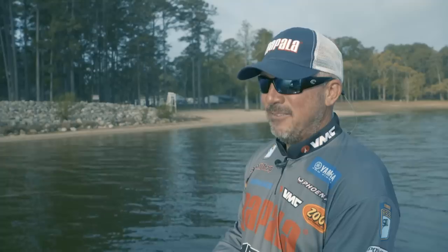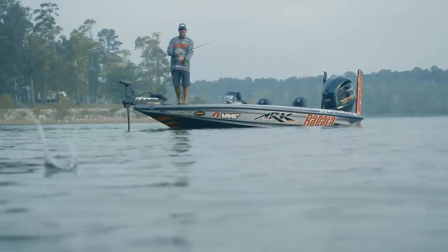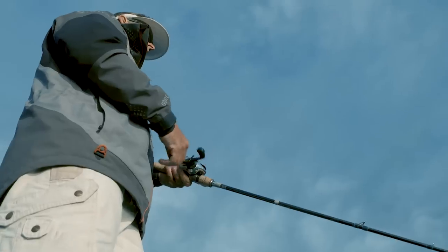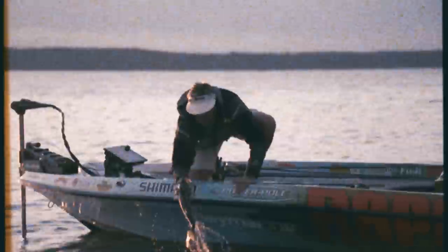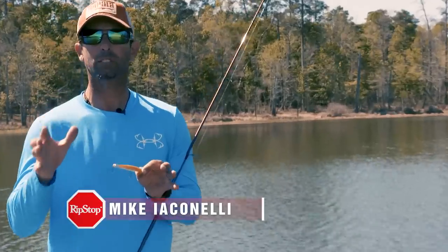There's not a more effective way 12 months out of the year to put a fish in the boat than with a minnow-style lure. This bait has a built-in action — you don't have to be real proficient with jerk baits. This is a really unique bait, kind of a combination of two different techniques.